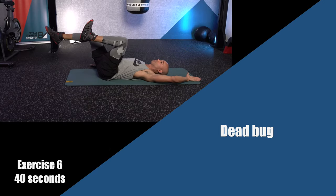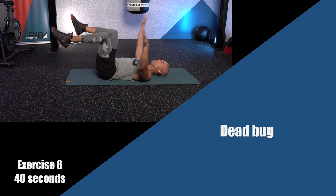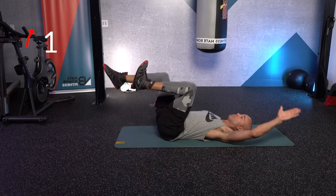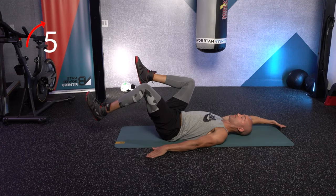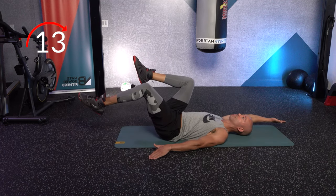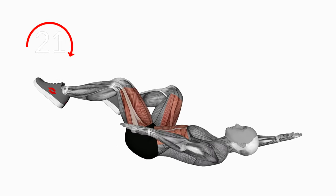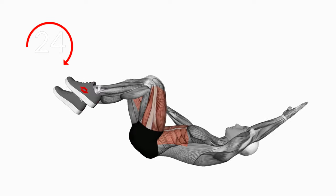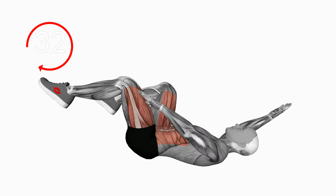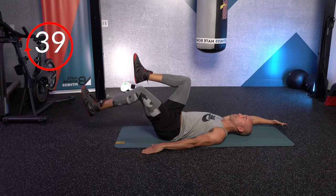Stay on the floor. Next exercise: the arm that's going back behind you, the knee is following — so your legs are following your arms. Breathe; core is tight. You should feel it lighting up your entire core and some of your quads. When the right arm comes forward, the right leg is moving forward. When the left arm goes back, the left knee is coming back.